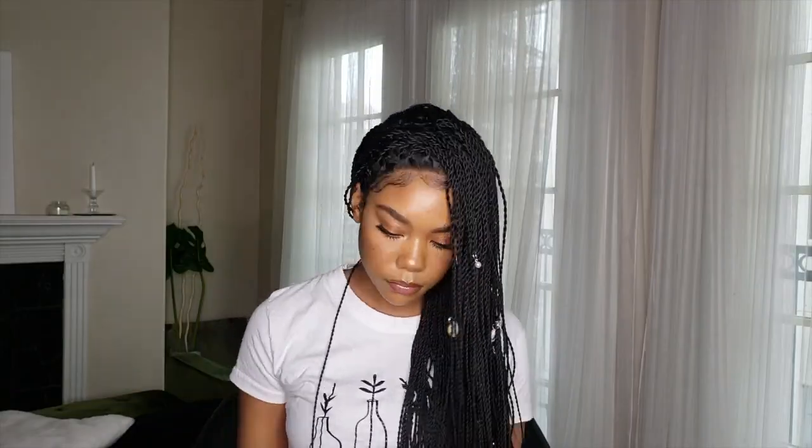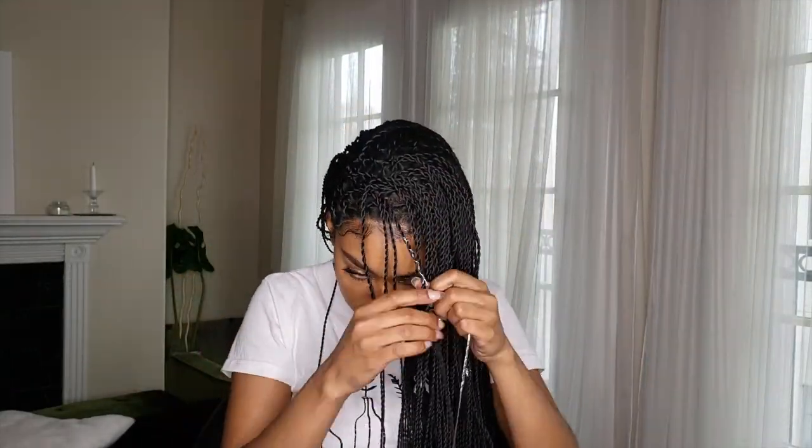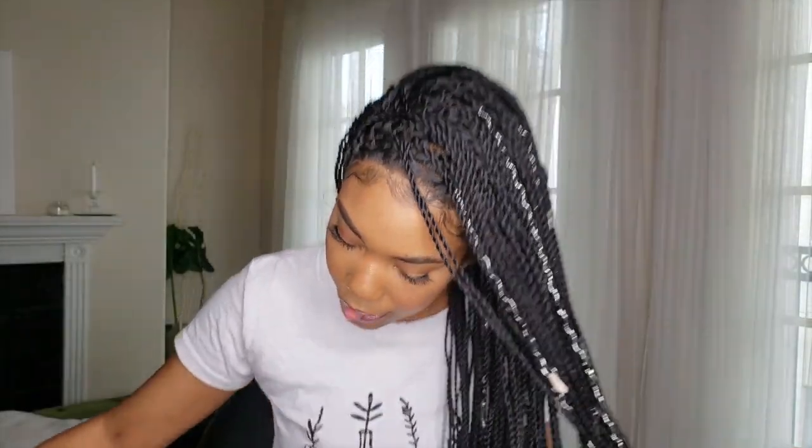I'm wearing silver jewelry today so I figured I would go for silver accessories in my braids. I really want to accessorize them — I have one, two, three, four, five, six shells, five hoops, and then I'm probably going to put like two or three wraps in as well.